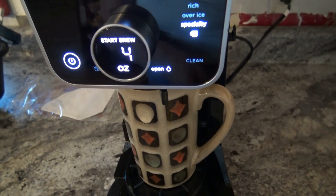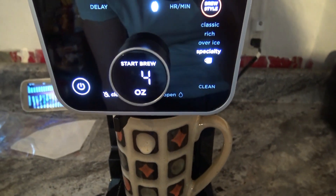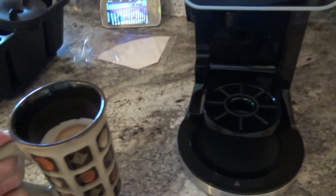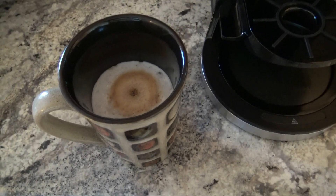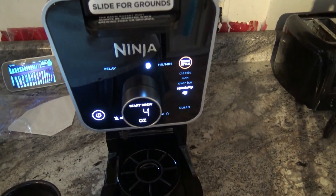It is all done here. I'm going to go ahead and close the latch just so we don't drip any coffee. Oh wow. And that is how you make the cappuccino style coffee in your Ninja Dual Brew Coffee Pro.